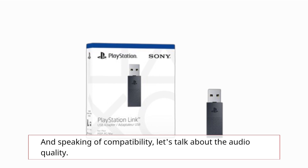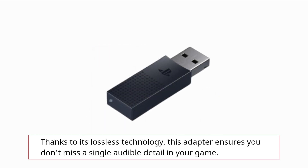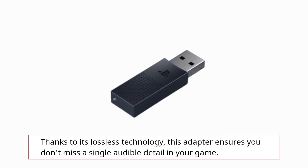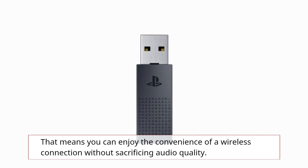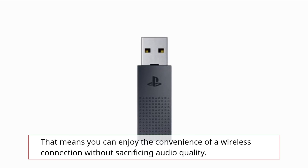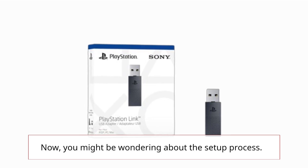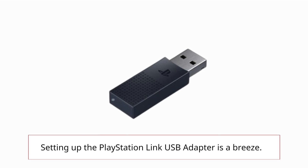Speaking of compatibility, let's talk about audio quality. Thanks to its lossless technology, this adapter ensures you don't miss a single audible detail in your game. That means you can enjoy the convenience of a wireless connection without sacrificing audio quality.